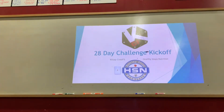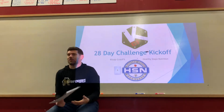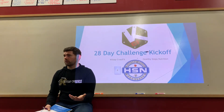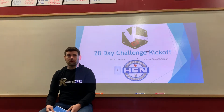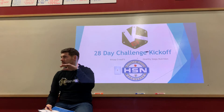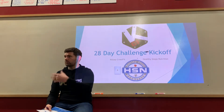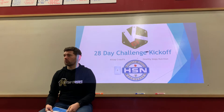Thank you guys for showing up. This is a four-week nutrition challenge and this is our kickoff meeting. We're going to go over the structure and what we're looking to do as we go through the four weeks. It's going to take a little bit of build-up until we get comfortable, but we can make some really good progress and lay some groundwork. Our goal here is to build some healthy habits as we move forward.